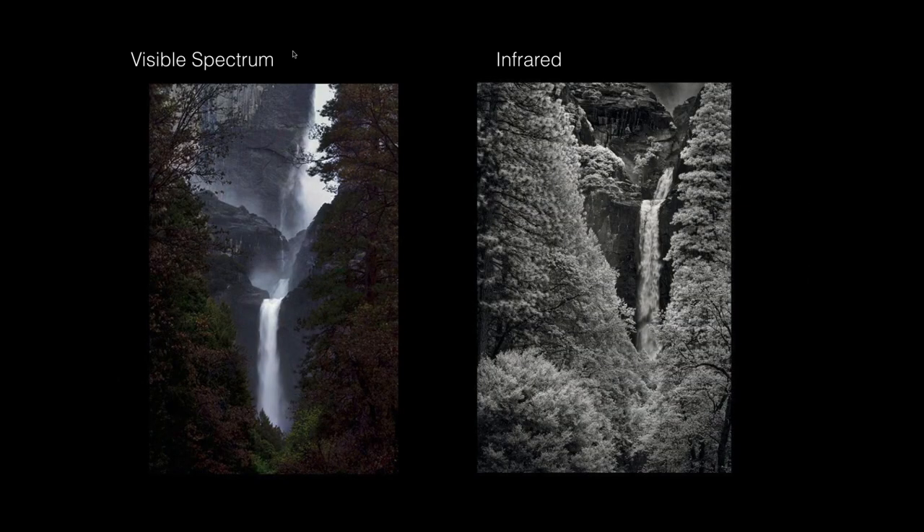If you look at Yosemite Falls, green in the visible spectrum is dark, but green in infrared is light. This is because chlorophyll — the chemical the plant uses to produce the energy that keeps it alive — reflects infrared. That is what's causing the foliage to become white. The radiation is reflected off the leaves and the sensor records that reflected radiation, making it white. The same way a negative would work is the same way a sensor works in this situation — when solar light energy hits green plants, they have a tendency to fluoresce or become lighter, even white.